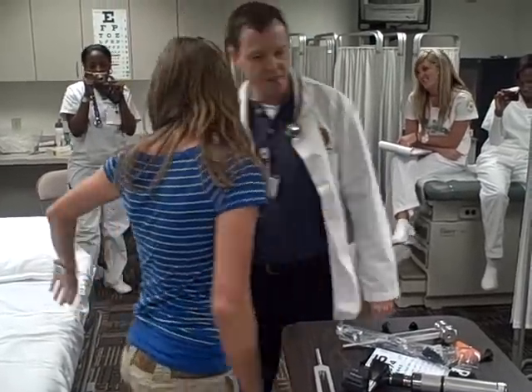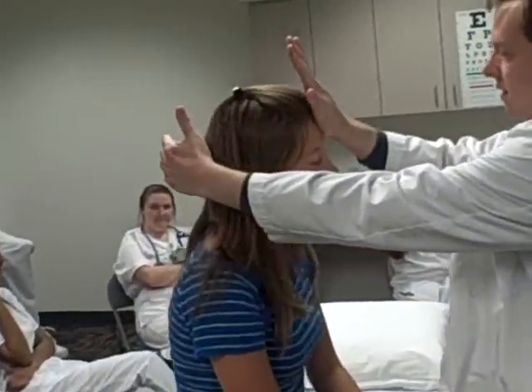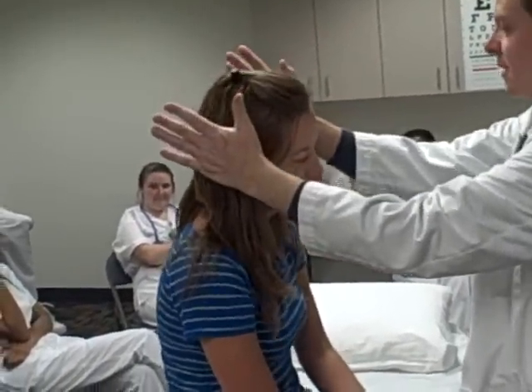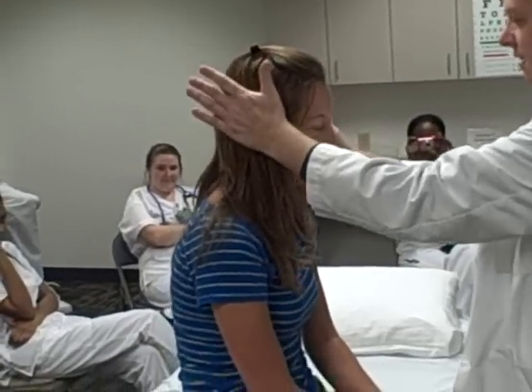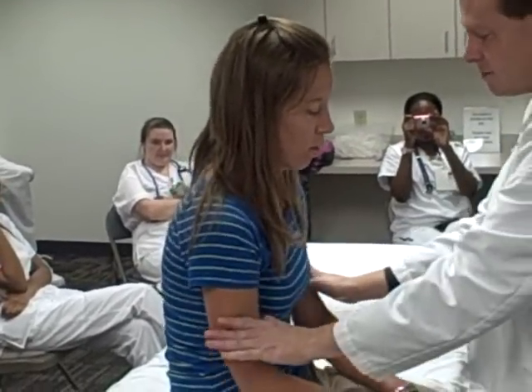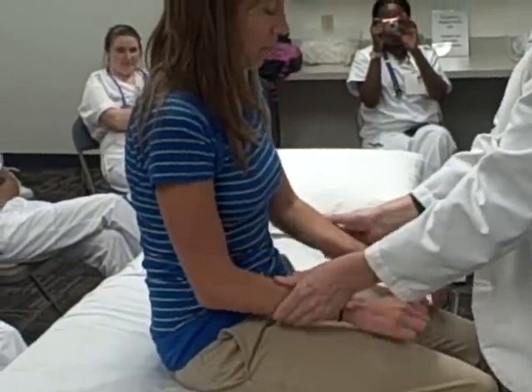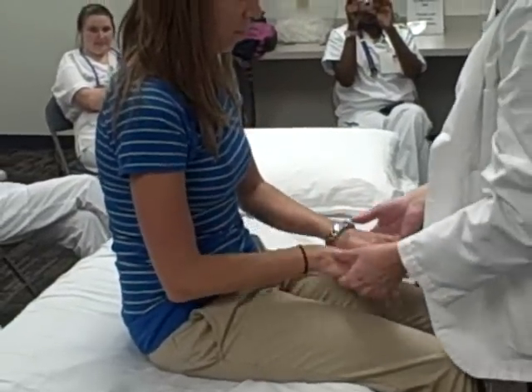Now you can sit down. I'm going to test strength. Push against my hand. Push back. Push against my hand. Push against my hand. Push out. Pull in. Push up. Pull back. Push up. Push down. Push up. Push down.